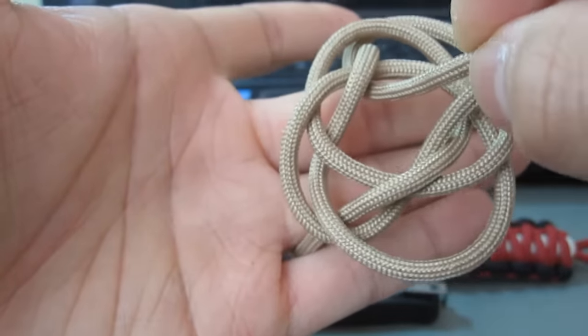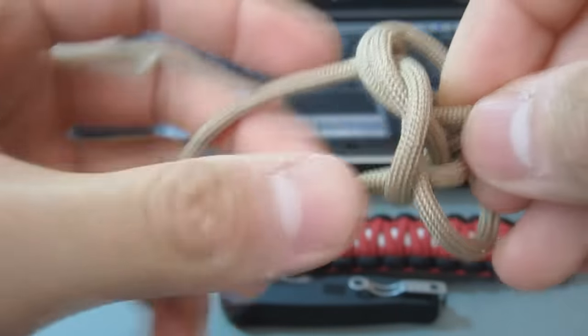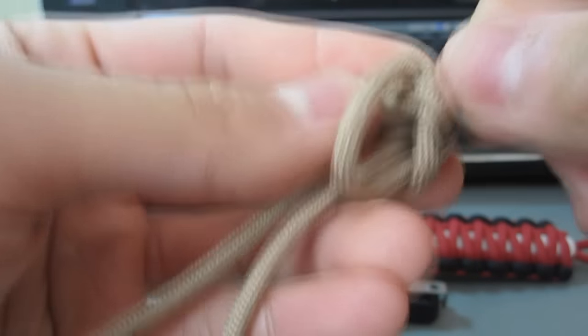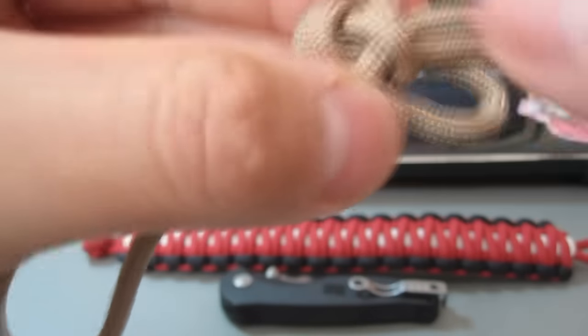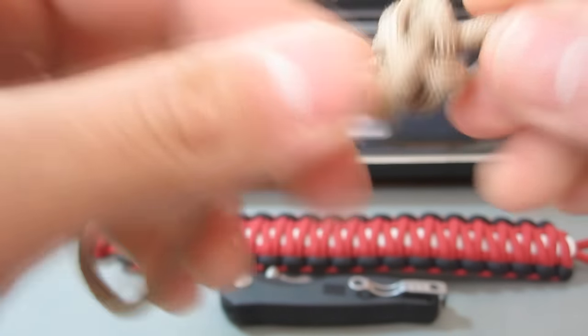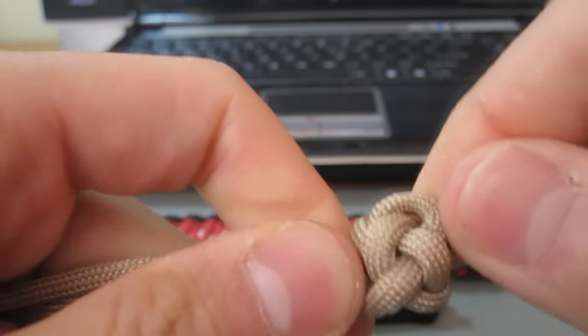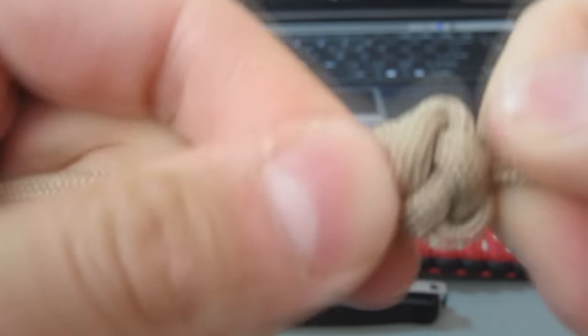Now that I've got the two strands in the center, I'm going to start to tug on it. At this point you can start to cinch up your knot. Don't worry if it's a little messy at first — just use your fingers and slowly cinch it together. You might get some excess, which is fine. Just sort of play with it and get it all cinched up. As you can see, the knot's starting to come together. Use your fingers to work the knot so it's nice and cinched up.